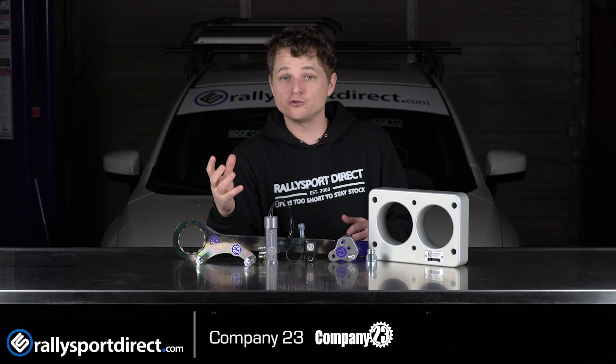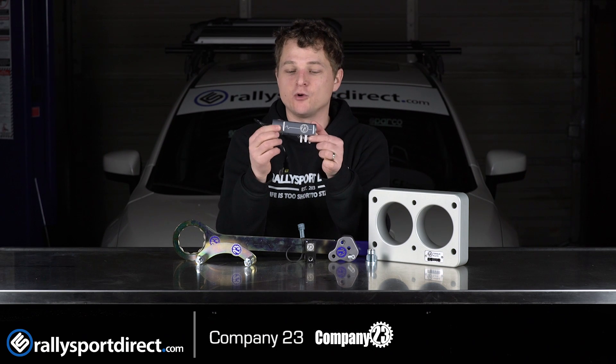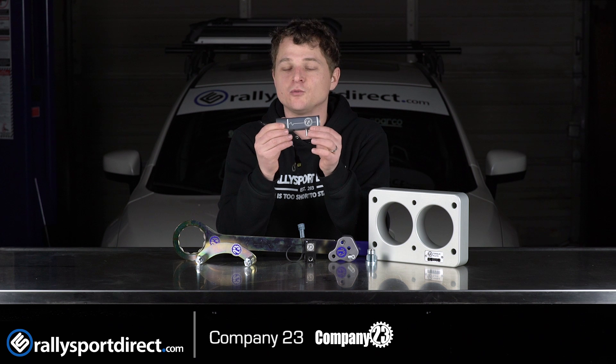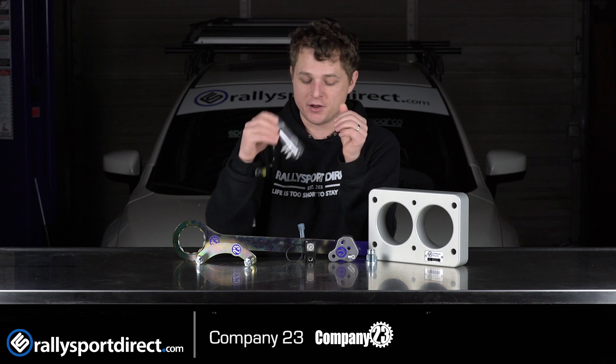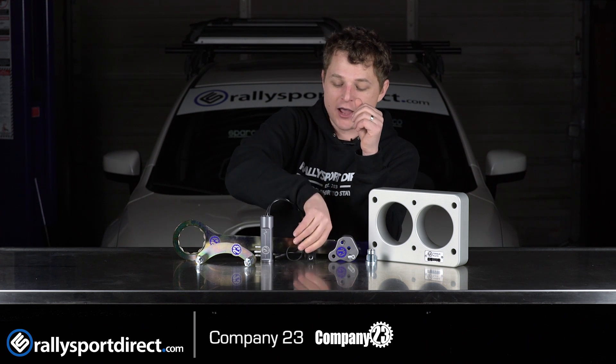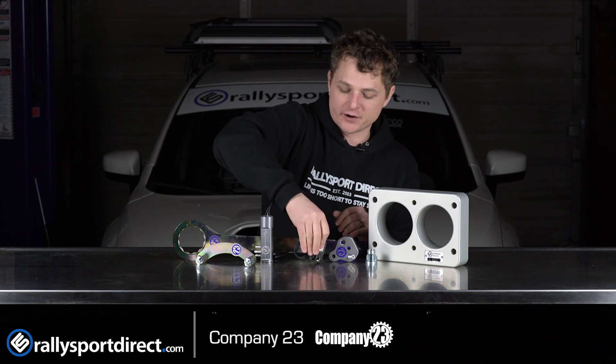Recently, they've got into boost control. This solenoid right here looks very cool, but it serves a very special function, which is to reduce or completely eliminate wastegate flutter, which is very good. And then there's your standard high quality boost control solenoid utilizing a MAC solenoid. Again, amazing products.